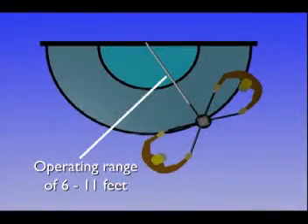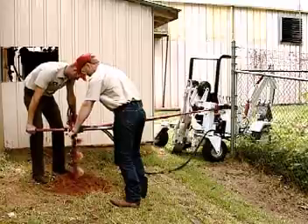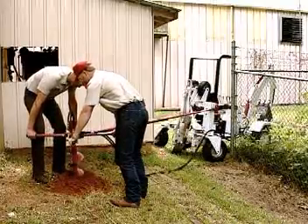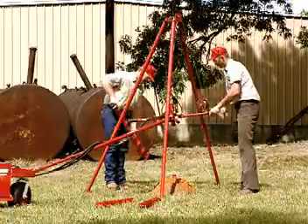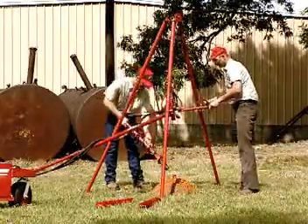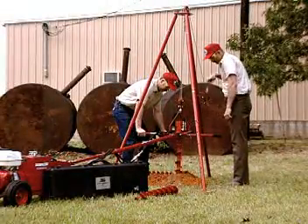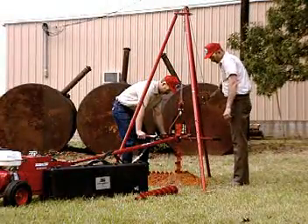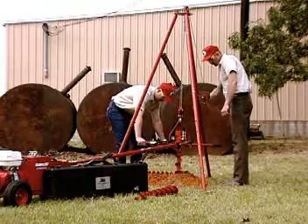With an operating range from 6 to 11 feet of reach from the anchor vehicle, the portability of the drill head is a distinct advantage over mounted auger units. When drilling deep holes, add a Little Beaver tripod to your hydraulic earth drill for precise, controlled drilling. The tripod makes it easy to perform soil sampling operations as a 4-inch diameter hole can be drilled to a depth of 35 feet.